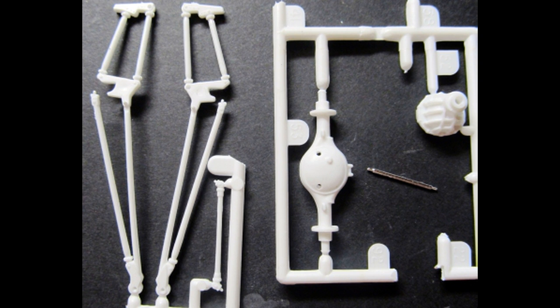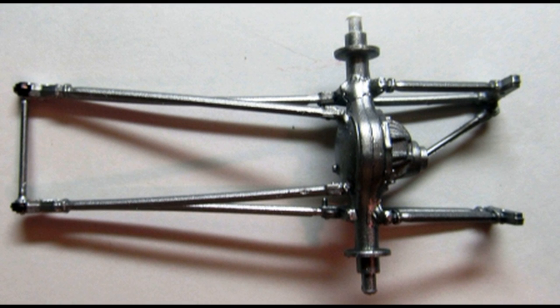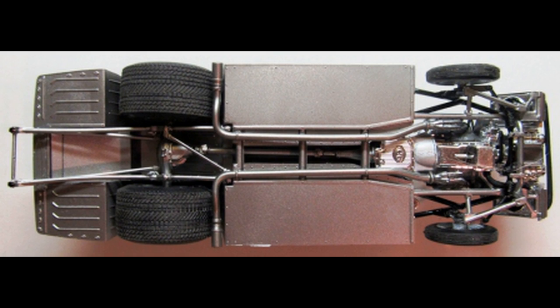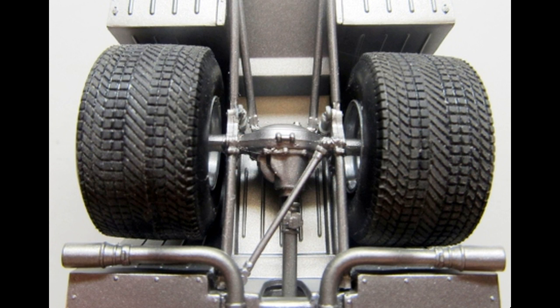Now we'll add the rear axle and the wheelie bars — assemble the differential and attach the wheelie bars in place, then add the crossmember and the stabilizer bar and paint the assembly steel. The wheels on the wheelie bar are flat black. Get these parts out to finish up the rear chassis and paint the chassis panel steel; the shocks, exhaust, and drive shaft are gunmetal color. Attach the rears onto the axle spindles and push them straight on until they snap into place. Insert the drive shaft into the transmission and install the rear suspension with the drive shaft in the differential. Now add the exhaust into place.